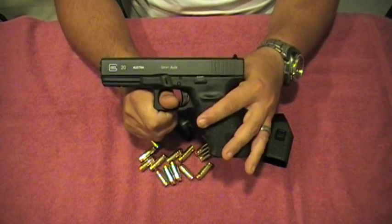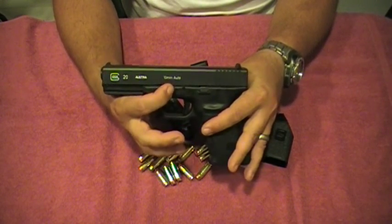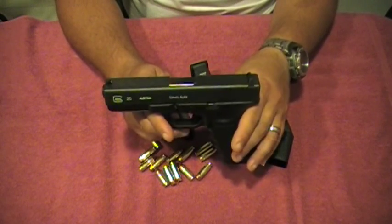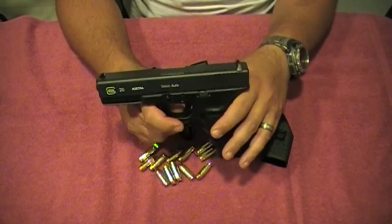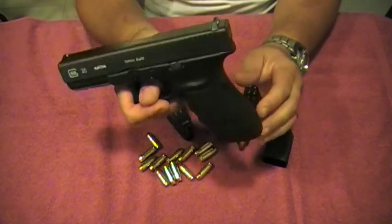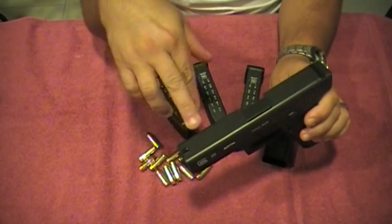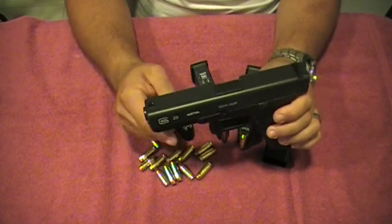I'll also be upgrading the takedown lever in the front, which usually comes pretty difficult to work with — you guys know what I'm talking about, it makes a breakdown a little tricky. There's a lot of things you can do to these. I'm gonna start off slow and go from there, but I'll most likely end up doing all the upgrades out there to make it a really nice Glock. I'll probably also do porting on the slide and barrel.